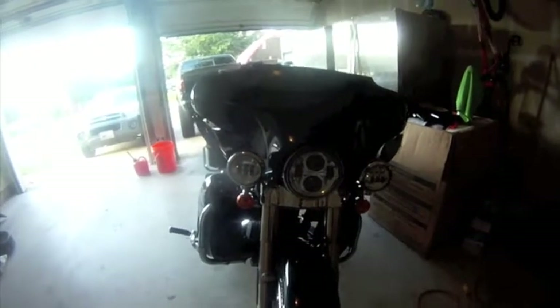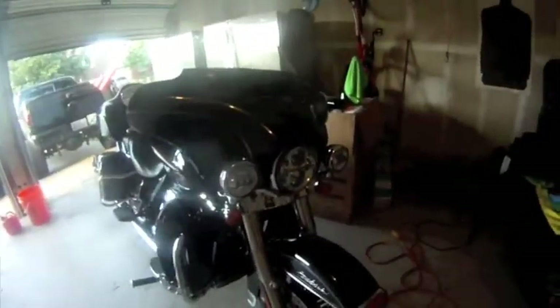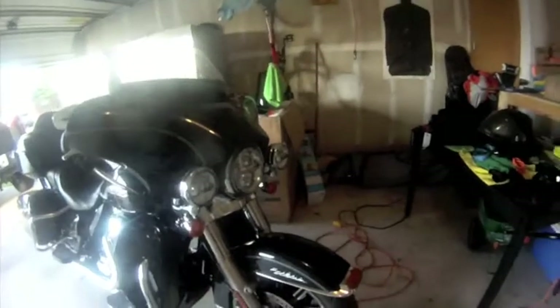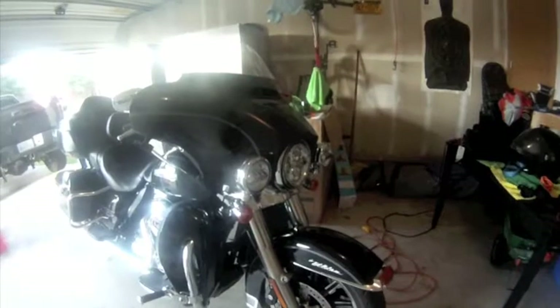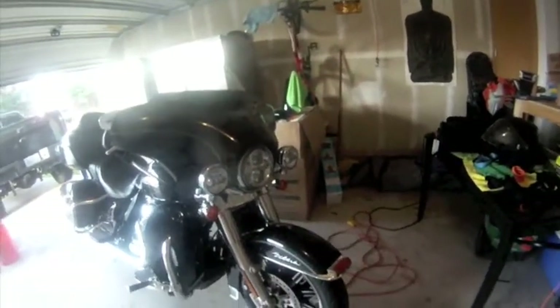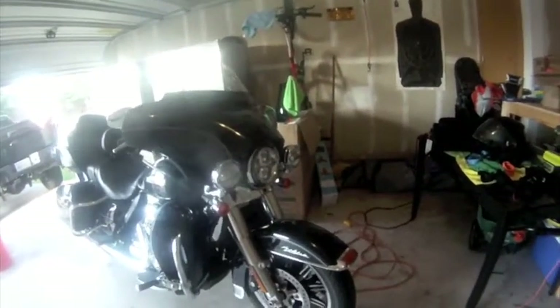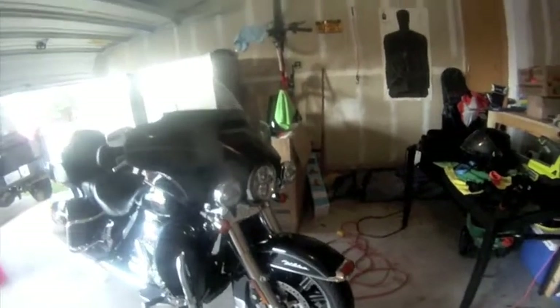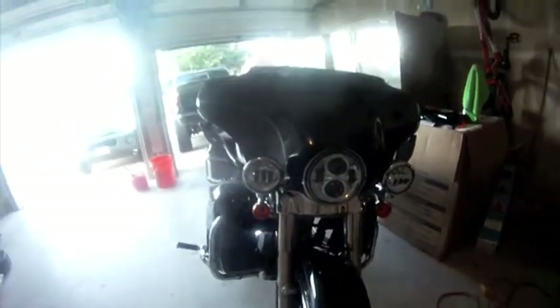The headlight and the two driving lights are amazing. This is the Daymaker LED headlight and at night it lights up the road perfectly, especially with those two extra lights on. I have a buddy with a 2017 Street Glide and when he turned on his light it was kind of bright, then I turned on mine and it overpowered his overwhelmingly — it didn't even look like his was on. If you're looking to upgrade a headlight, I definitely recommend the Daymaker LED headlights.